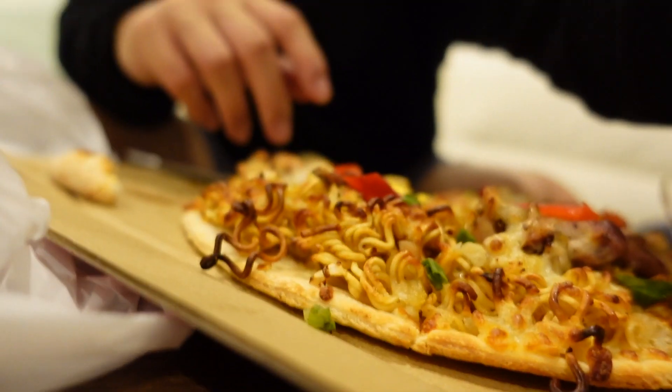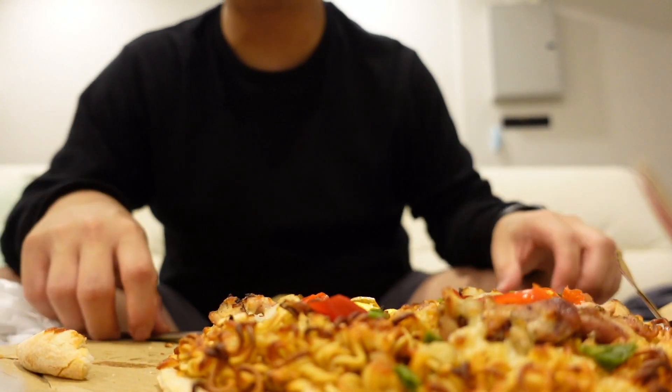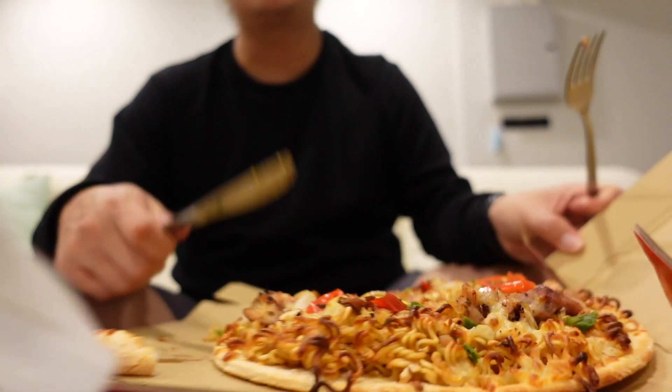It's quite expensive isn't it — 30 ringgit. Yeah, around there. 30 ringgit for Indomie pizza. Still nowhere close to Domino's though. Domino's is like a new level — that's the class.